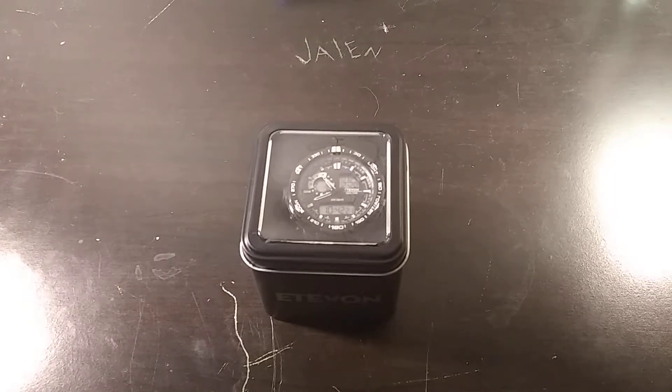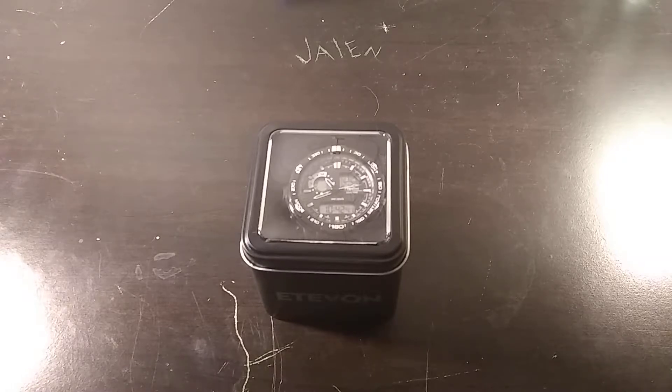Hello, Joakim Ben here. It's been a while since I've done one of these, but this is going to be a review video. If you guys didn't know, I got a watch for Christmas, and I thought, since I haven't reviewed stuff in a while, why not review one watch? So let's get started.